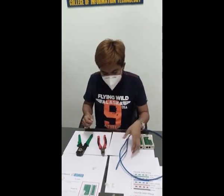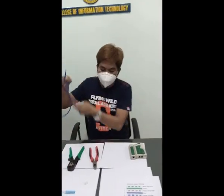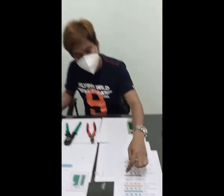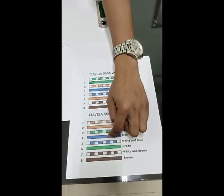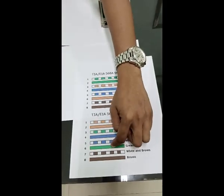We will start. First, we need to identify the color code. So here: white-orange, orange, white-green, blue, white-blue, green, white-brown, brown.